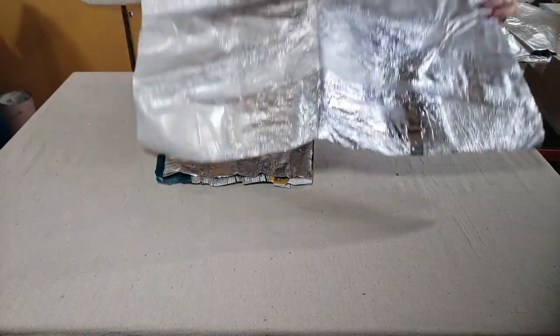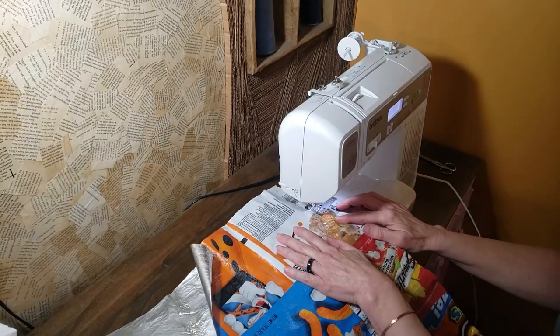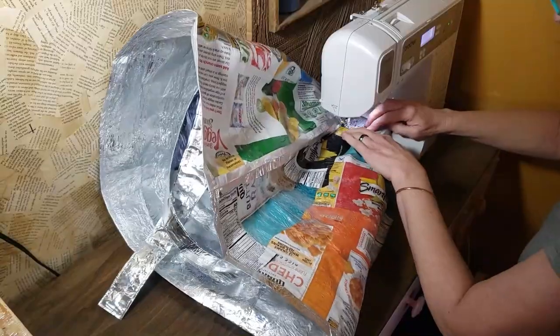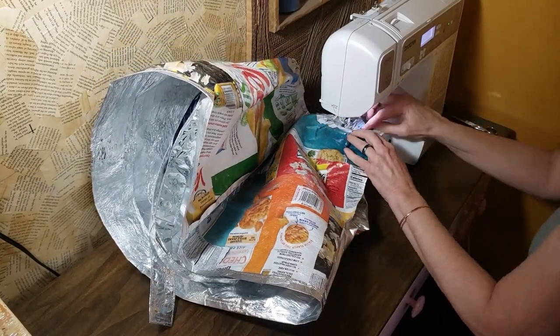I'm using a regular pattern for this project and once the chip bag fabric is fused together, it can be cut and sewn pretty much like regular fabric — with one exception: the chip bag fabric is very stiff, so the bigger it gets, the more difficult it can be to maneuver through the sewing machine.